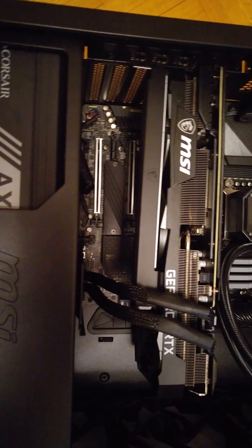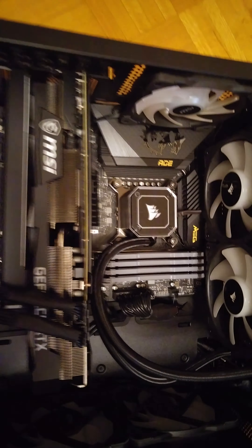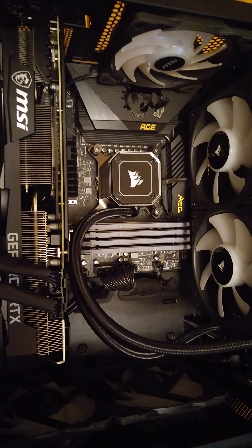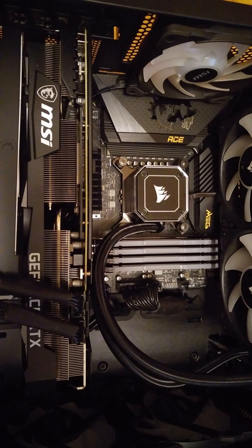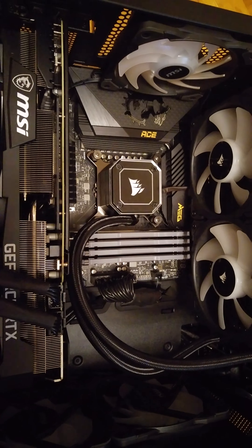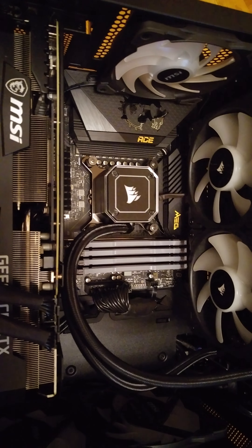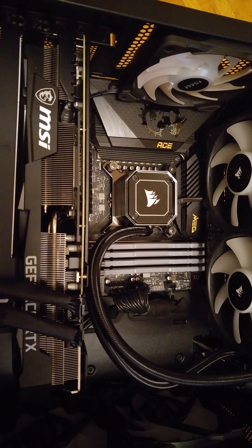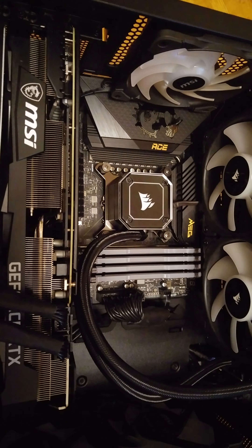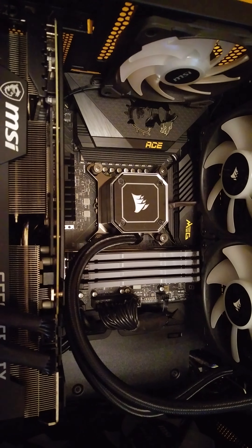For people using Gen 4 motherboards — like this one, which is an i9 11th gen — you could probably put a 4090 in here, but you're not going to get the bandwidth that the 4090 Ti is supposed to get. You guys might be disappointed when the 4090 Ti comes out, because if you plan to put it in an i9 machine with a Gen 4 motherboard, it ain't going to be good.